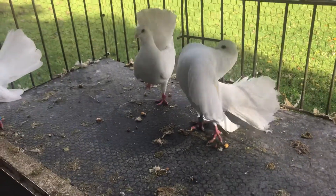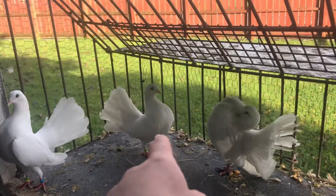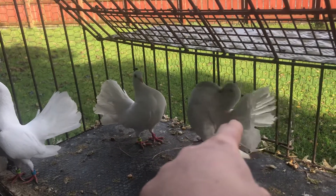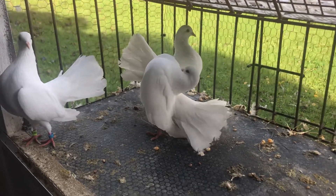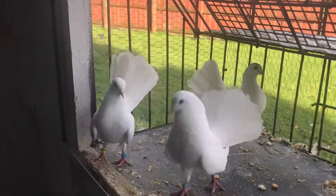But look at that fella showing up — lovely bird, one of my favorites. That's his hen right there. She does a little bit of that dance as well. Just look at him going all the way back, completely straight.